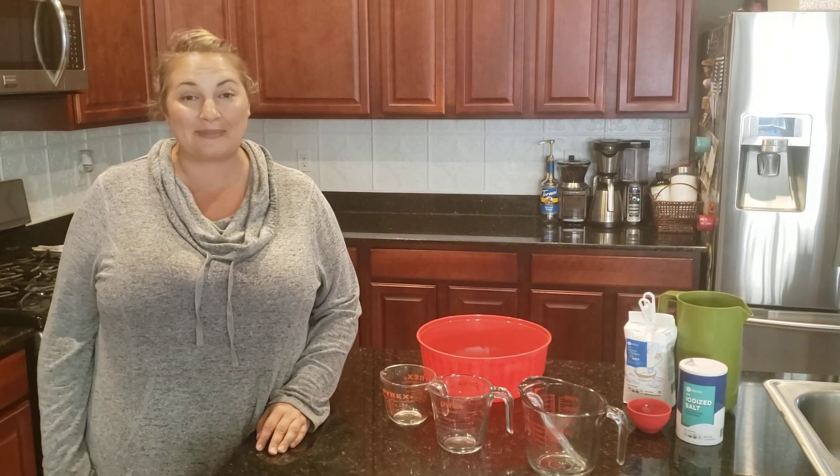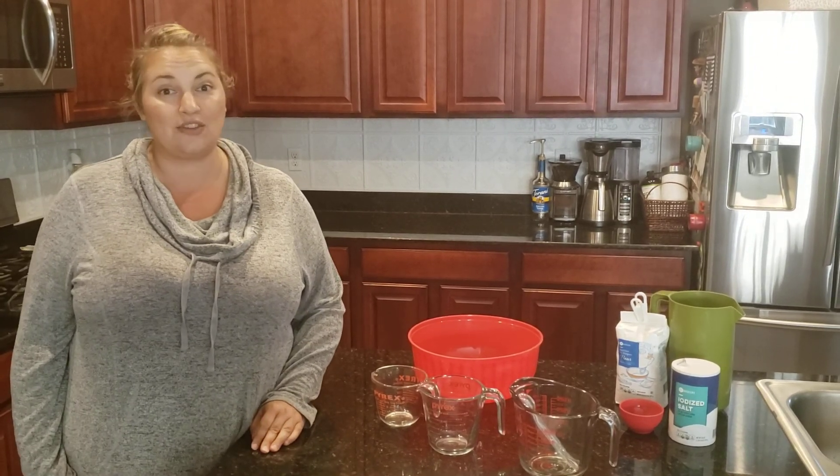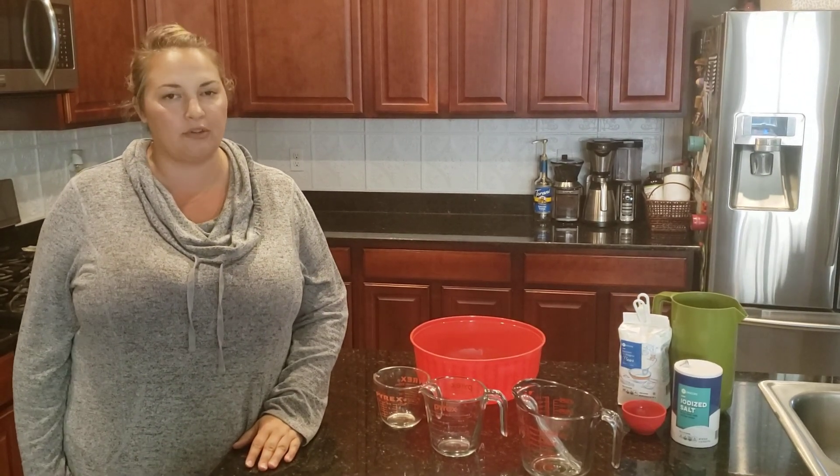Hi friends! My name is Mrs. Sengason. I teach fourth grade math at Mandible Middle School and today I thought I would teach you guys something that's not only mathematic, but also really practical, especially for what's going on right now.